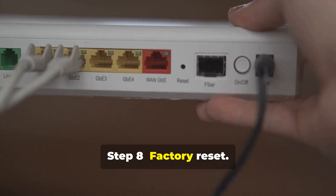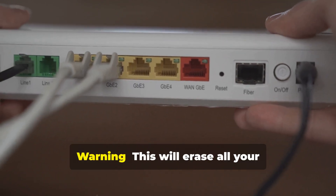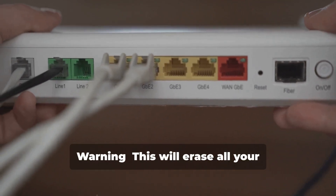Step 8: Factory Reset. Go to Settings > All Settings > General > Reset to Initial Settings. Warning: this will erase all your settings and data.